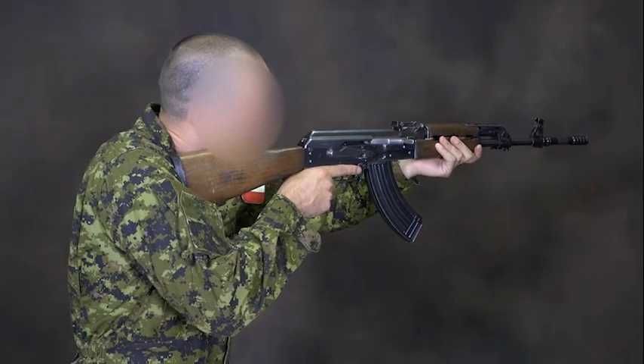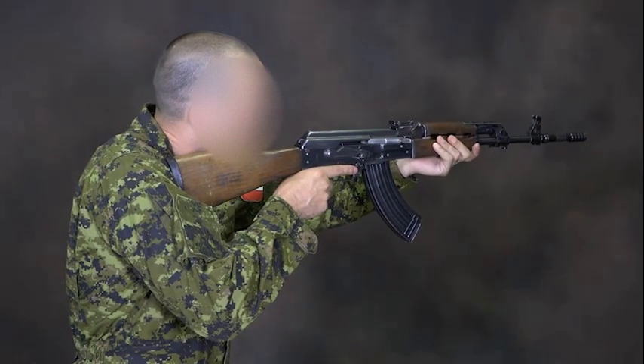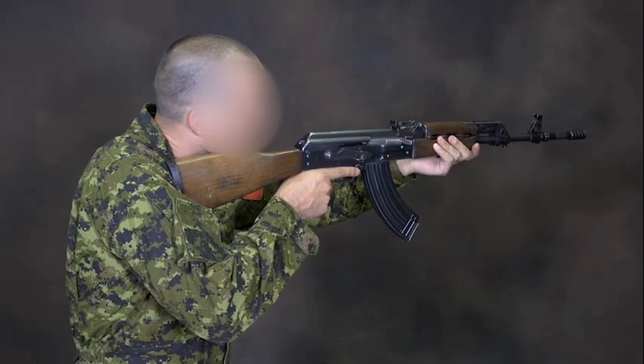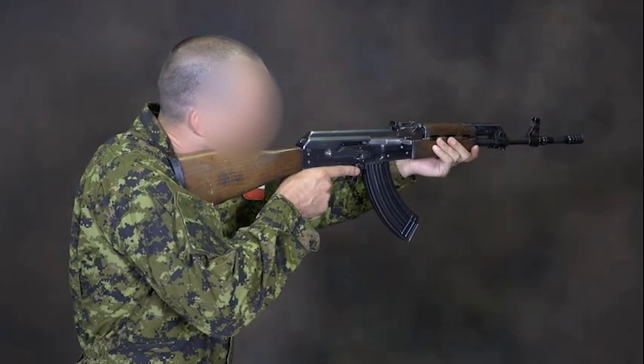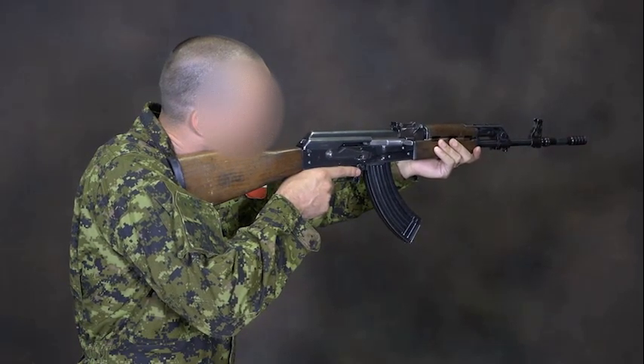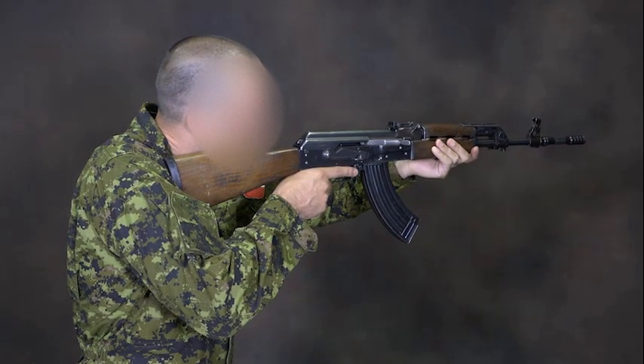The AK and RPK will work reliably and without failure if the weapons are properly handled and regularly maintained. Dirty mechanisms, worn parts, improper handling, and faulty cartridges will contribute to a weapon's malfunction when fired.